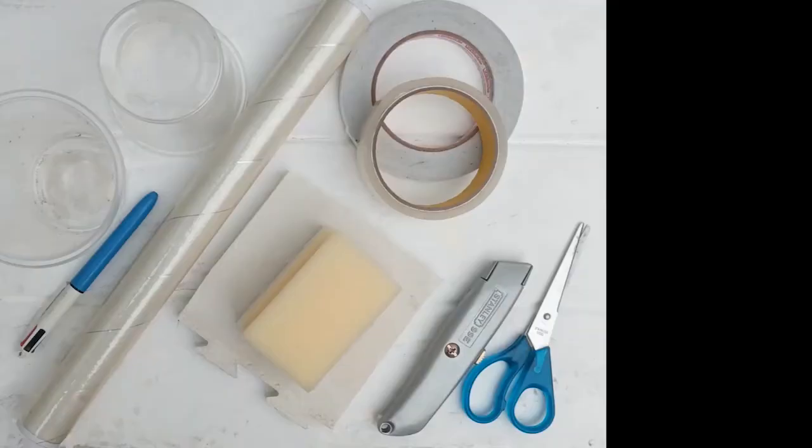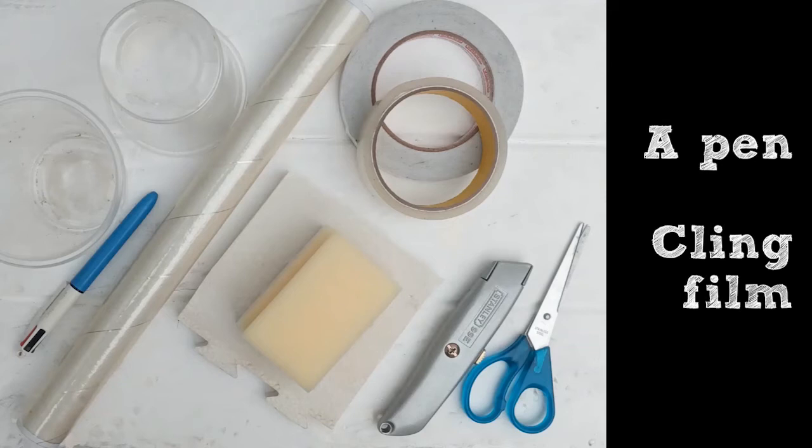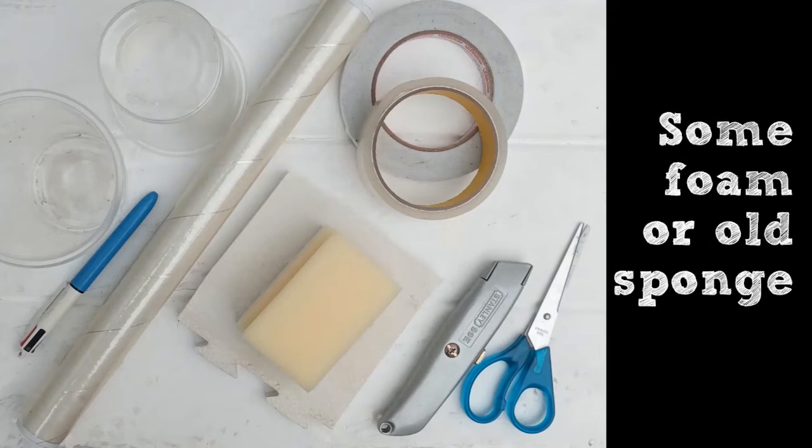Spy pots are also great to have a closer look at spiders if you're not that keen on handling them. So what you'll need is two plastic cups of the same size that fit snugly inside each other, a pen, some cling film, some double-sided tape, sellotape, some foam or old sponge, scissors and a knife — and make sure you ask an adult to help you.